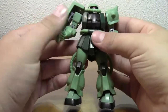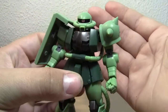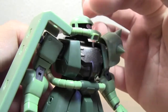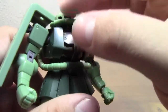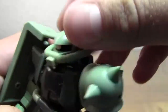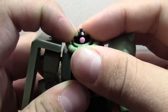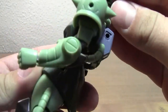I'll go through real quick and just kind of show you his basic articulation. He is quite articulated, not as much as I would have expected from a Robot Damashii figure given their nature to be incredibly articulated. He's got a double ball joint — one up in his neck going into the head, and a separate ball joint going from the neck down to the torso. So he's got quite a bit of movement there. The top of the head comes off and you can move the little mono-eye around. That's a neat little feature.